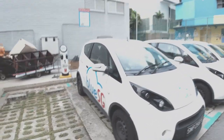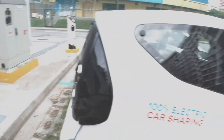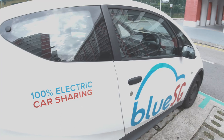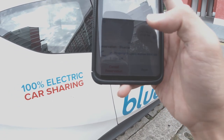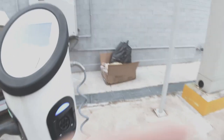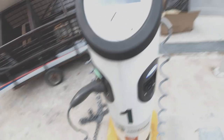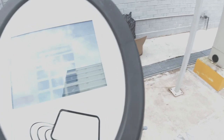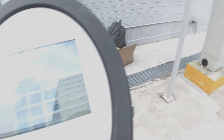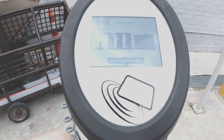Looking good. So now I just gotta find a way to unlock this. It seems I need to somehow pair my phone with this. Right here - Rent. Start from the station. Okay, let's see. So I tap my card here. Enter my card pairing code. I think I should have the card pairing code right here - gotta find it.